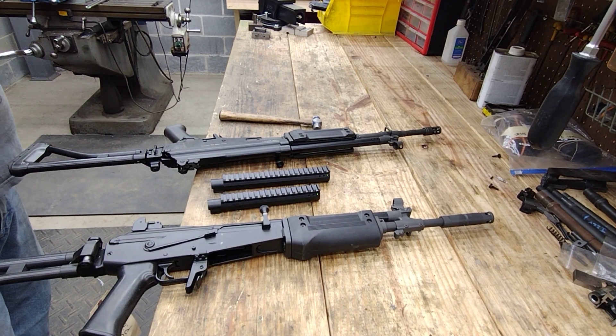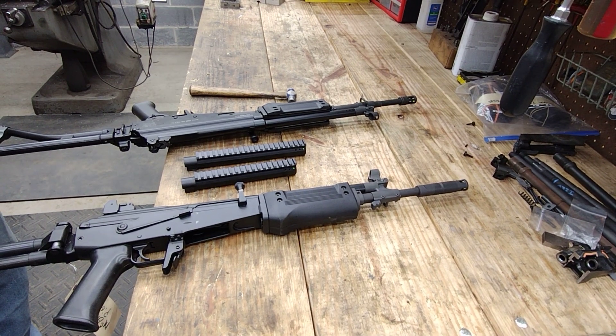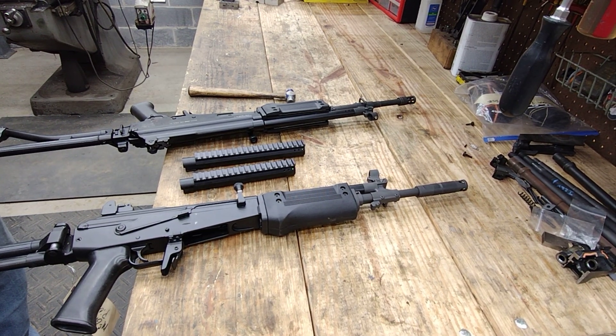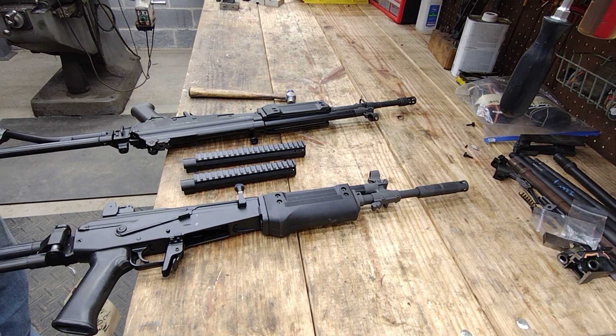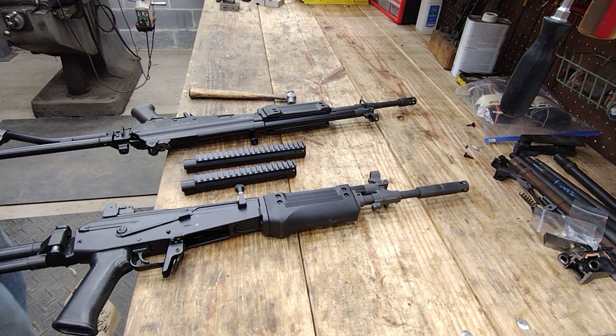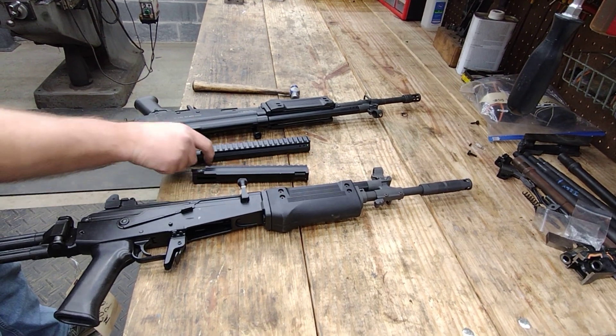You folks were asking for railed gas tubes and top covers. I'm halfway there — the top cover is an ongoing development issue. I finally got the bar stock in to make some railed gas tubes.